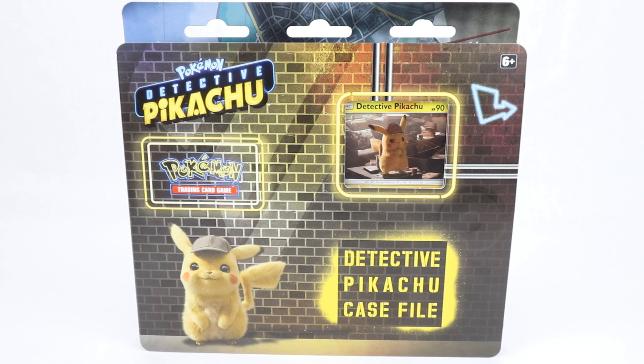Here we have the Detective Pikachu case file itself, which comes with the one and only, obviously, Detective Pikachu.